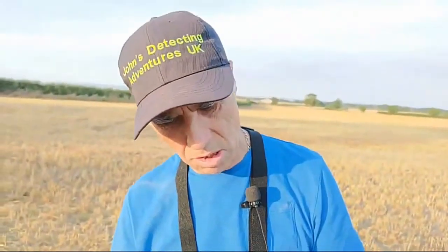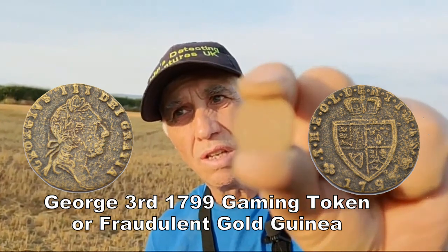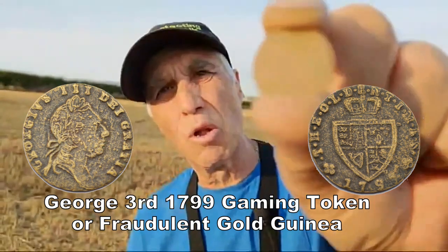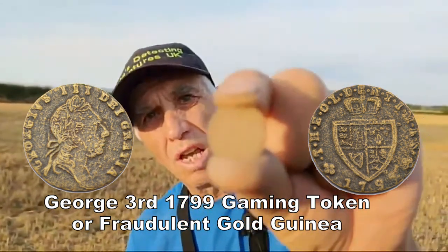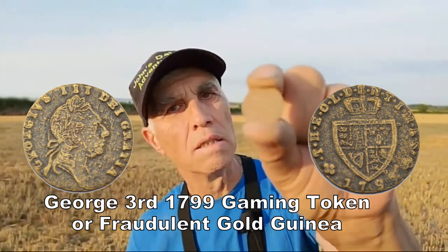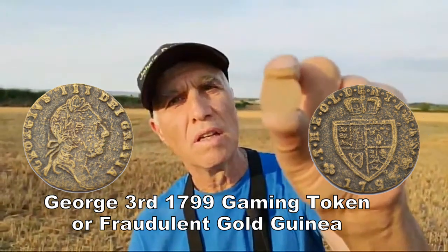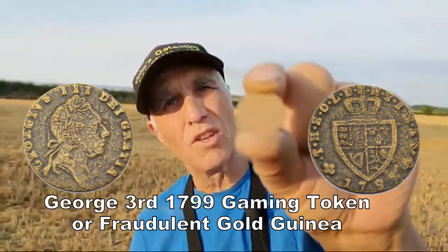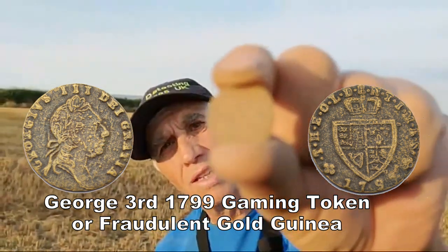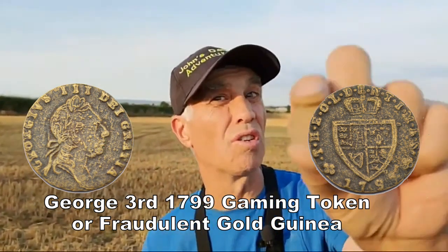You can just see on it there's a bit of a shield. This particular coin — I think it's some sort of small gaming token of George the Third. They're usually gold plated and used for betting, where a gold-plated one represents a guinea, but they didn't play with real money. You can see the shield on it — it's either a forgery or a gaming token. That's definitely George the Third.